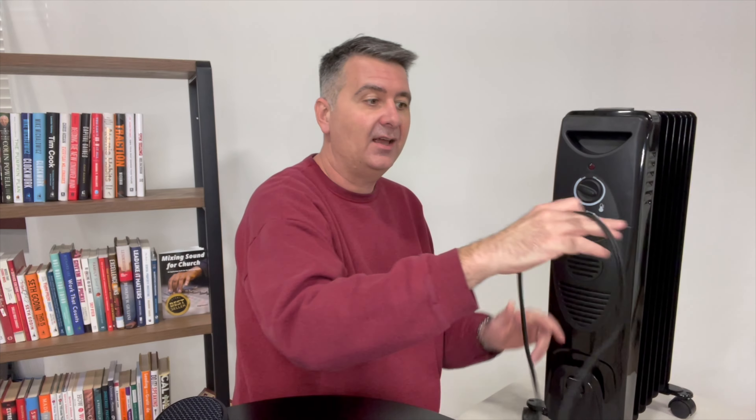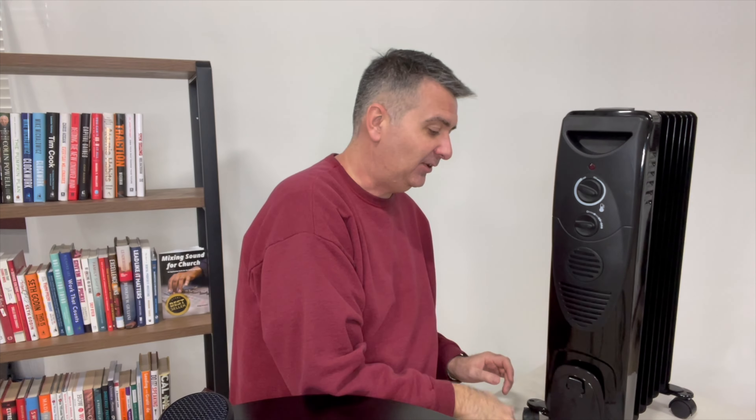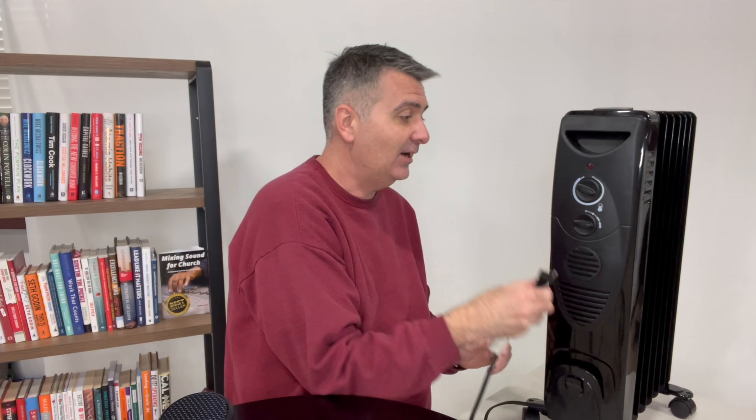It also has a nice little cord on the front which appears to be about six feet. It is a standard outlet plug, and it also has a little wrapping spot where you can wrap up the cord for easy stowage with a hook, so it's not just dangling out in the open. It can hook right there and be done.